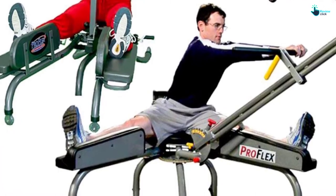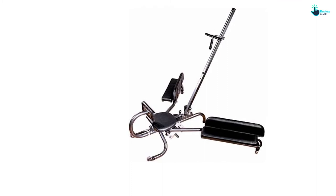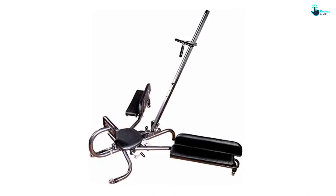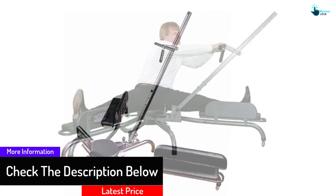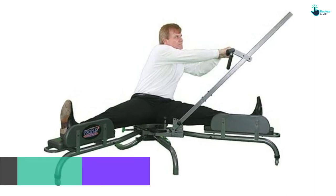It is ideal for people aged 12 years and above. Other than increasing flexibility and sports performance, this machine will reduce stress, increase range of motion, and enhance posture. Assembling this equipment is very easy and it comes with video links for easy assembly. This unit is also portable and comes with a three-year warranty.